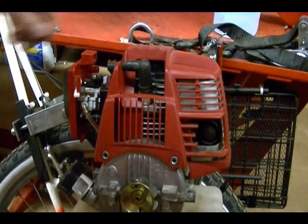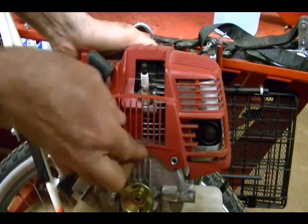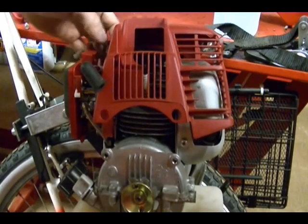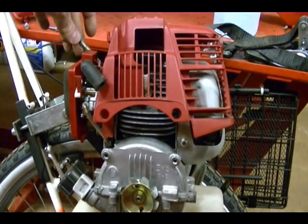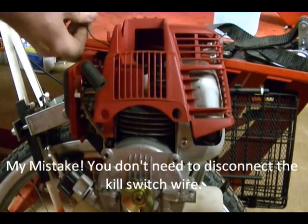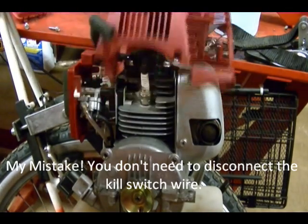Now I'm ready to pull off the red shroud. I just need to pull the spark plug wire off and get it out of the way. Lift this out and pull up. You also need to disconnect the kill wire — I almost forgot about that. Move that and pull this off.